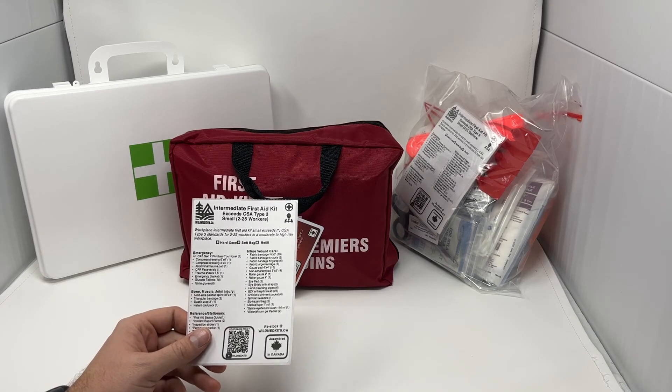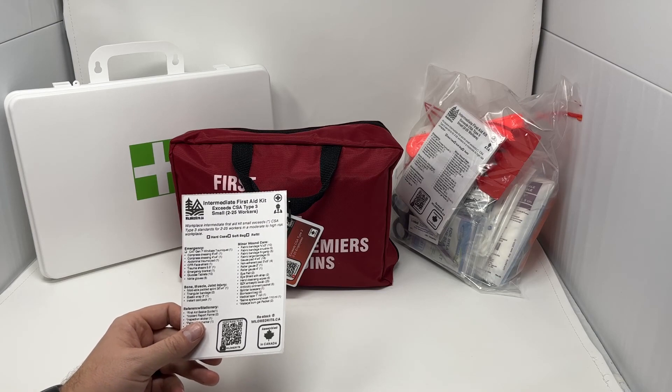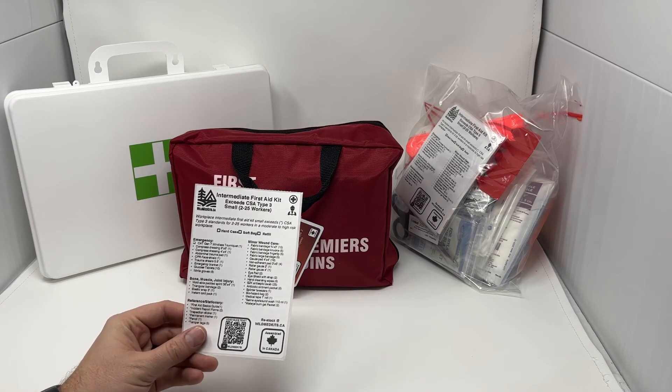This is an overview of our CSA Type 3 Intermediate First Aid Kits. These exceed the CSA guidelines for Workplace First Aid Kits in Canada.